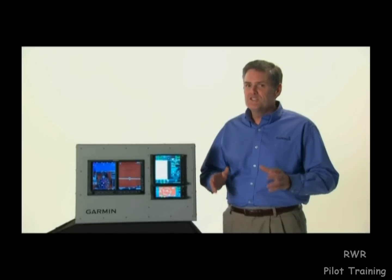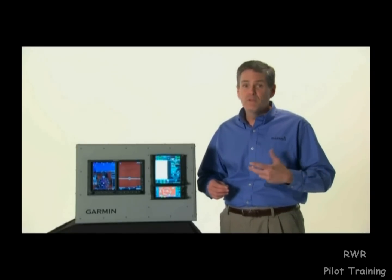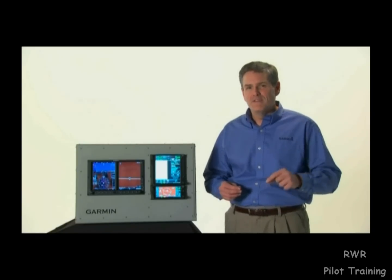This video provides just the fundamentals of the new Garmin Touch Navigator. For complete operational details, please read your pilot's guide. I hope you enjoy your new GTN as much as I do.